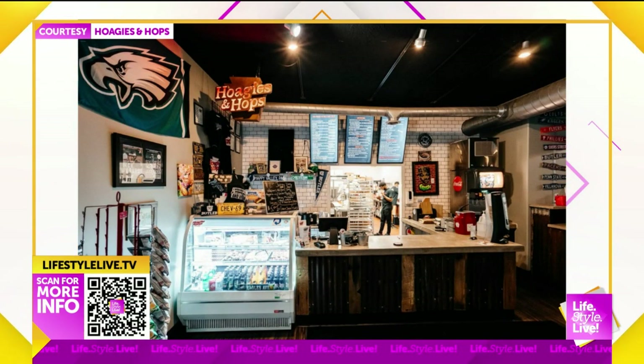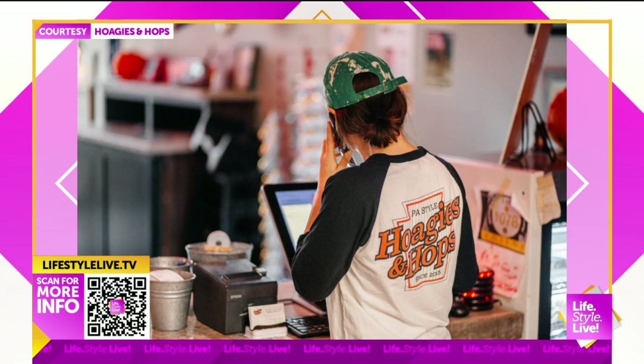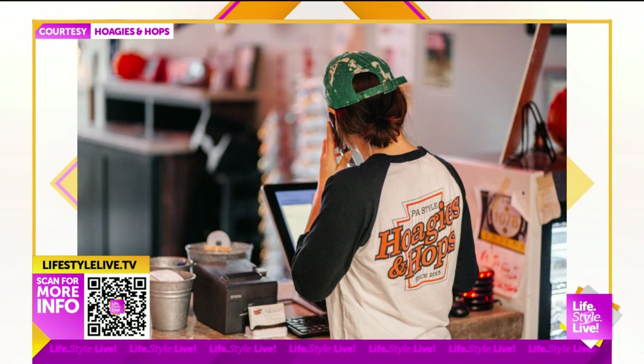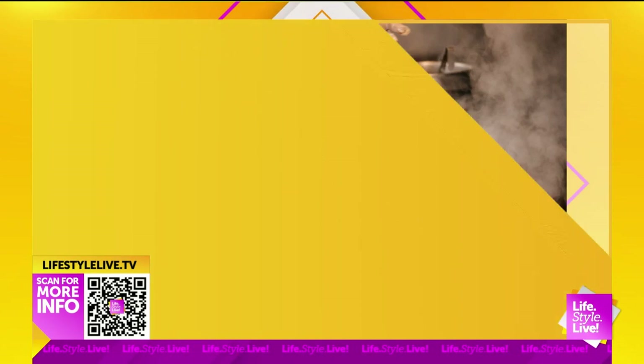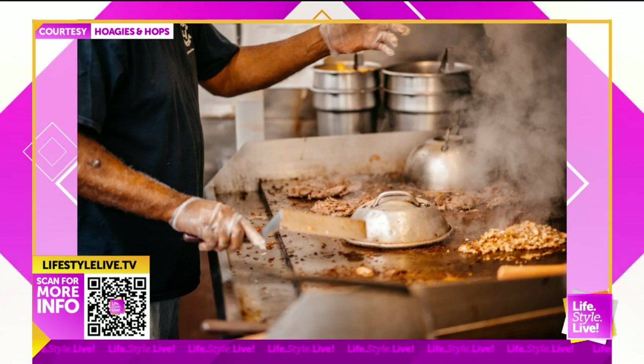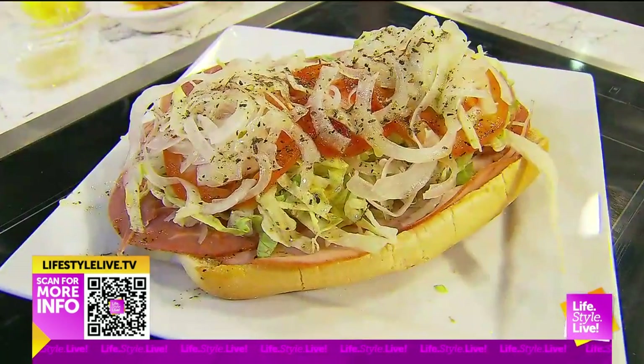We're also celebrating three years at this location — we've been around for six, but three years as of February 3rd. We're giving back with a Dine Out to donate to the Butler-Tarkington Association. It's a great day to come out — we also have jazz that night, and you can take advantage of the deal with Devour.